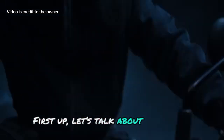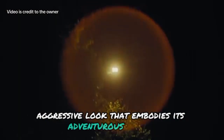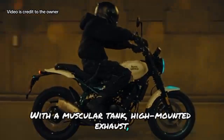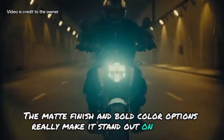First up, let's talk about the design. The Guerrilla 450 features a rugged, aggressive look that embodies its adventurous spirit, with a muscular tank, high-mounted exhaust, and a minimalist aesthetic. It's built for both style and functionality. The matte finish and bold color options really make it stand out on the road.